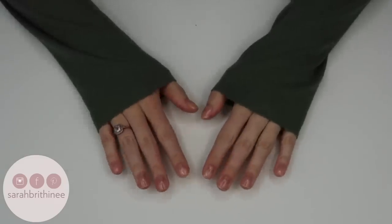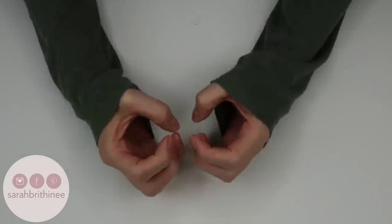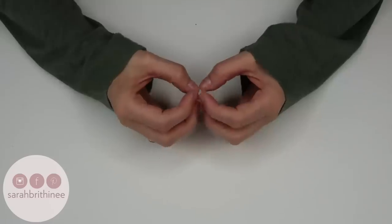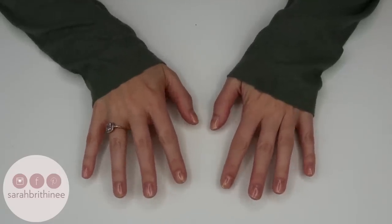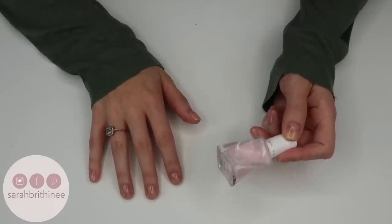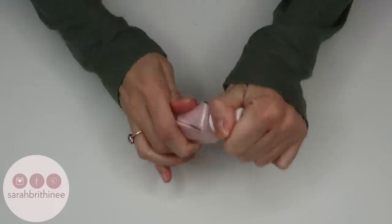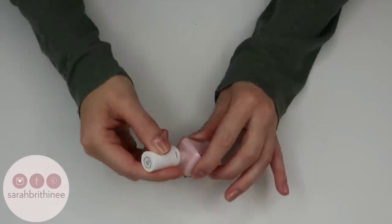My base coat is dry. To check if it's actually dry rather than just touching it, I like to press the nails against each other — if they feel sticky, they are not set. Mine are a little sticky still, but that's okay for the base coat. We're going to move on to our first coat of polish. I'm using my Essie Gel Couture in the shade Matter of Fiction — hands down my favorite go-to color, that pink almost-white shade. I'll start by painting my left hand again.